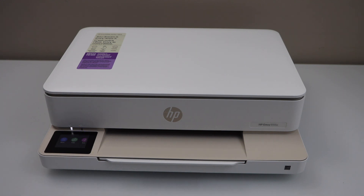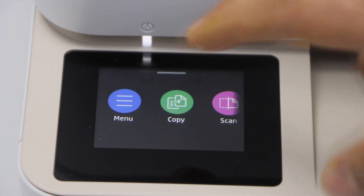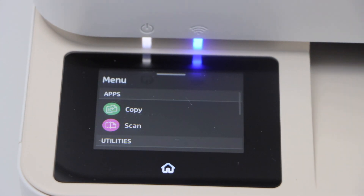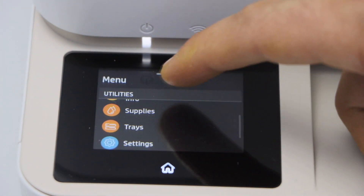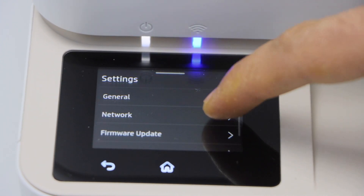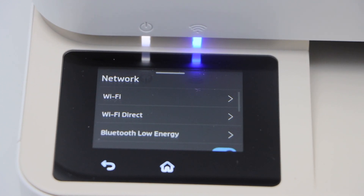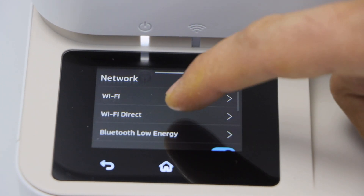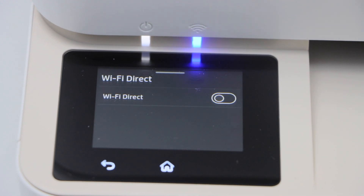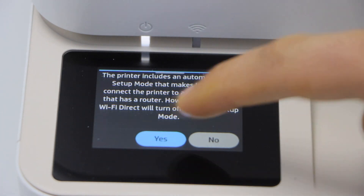First step is to go to the printer display panel. On the control panel, click on the menu icon. Scroll down and click on settings. Select network. Look for the Wi-Fi Direct option and select it. First we have to enable it, so confirm it.